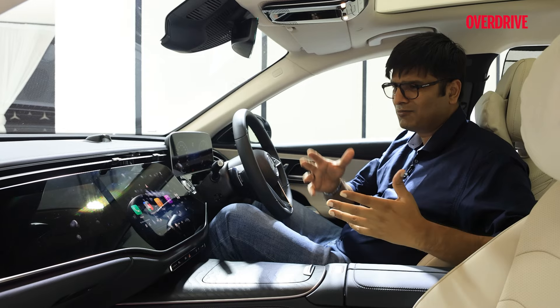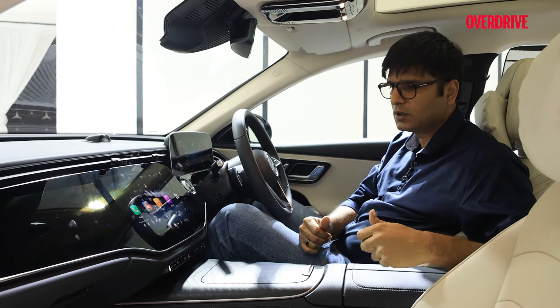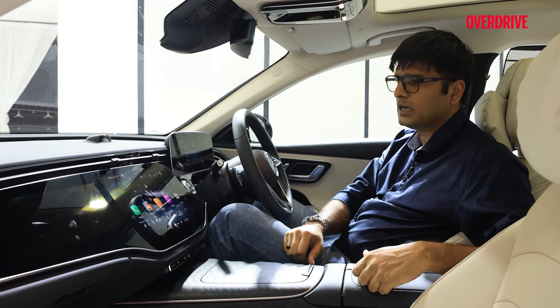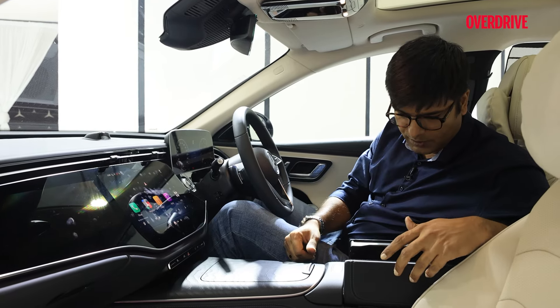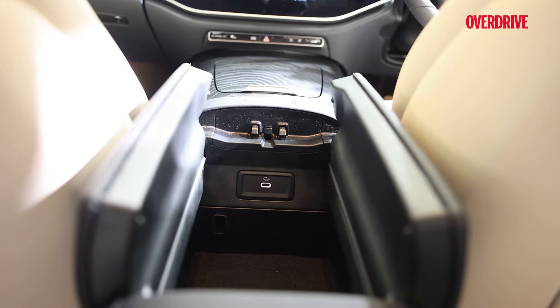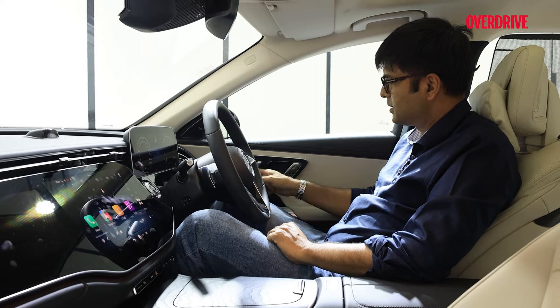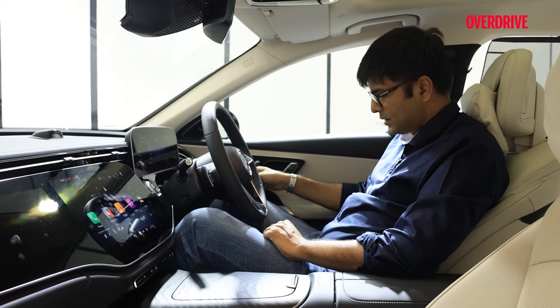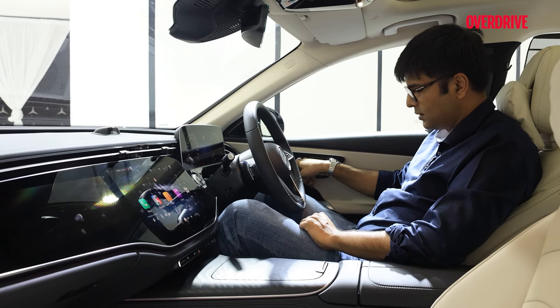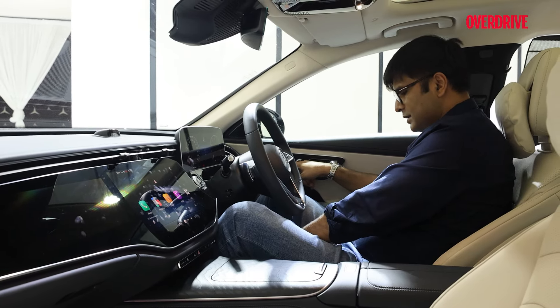One old complaint I have with most new cars is the lack of physical buttons, because most of the controls are on the screen only. Then you have some more space and one more Type-C charging port with the armrest. The steering setup appears familiar. One more feature from the second row which the driver also gets is the thigh support extension — you push this button and you can increase the size of the seat.